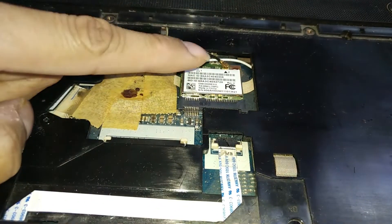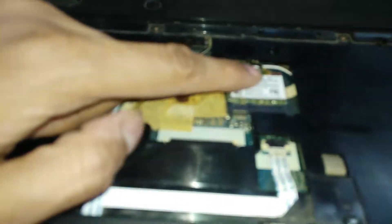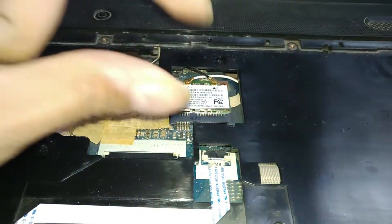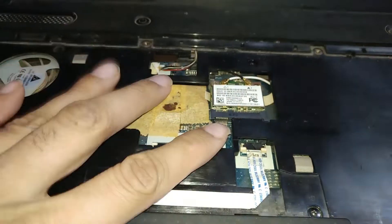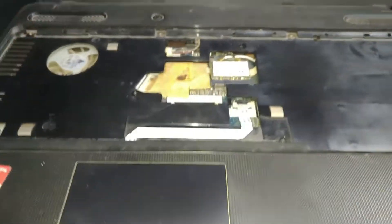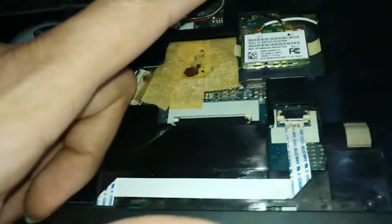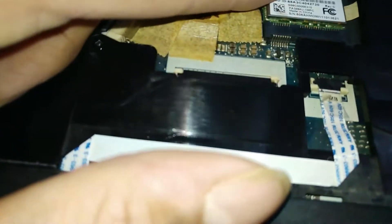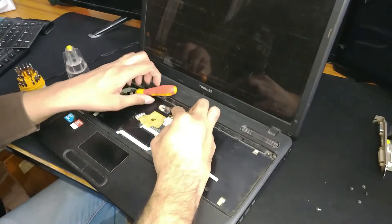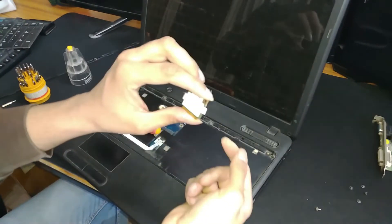So guys, this is the mini PCI card slot, and this is the mini PCIe port. This is the Wi-Fi adapter. Now we'll need to use the mini PCIe slot instead. There's one screw holding the Wi-Fi card. Let me just unscrew that. You just need to pull it out. This is the Wi-Fi card, removed.